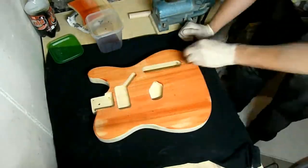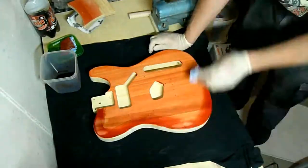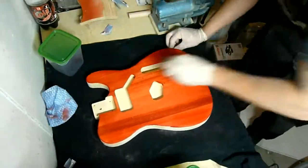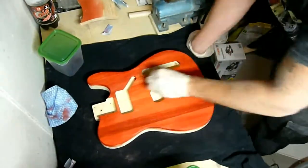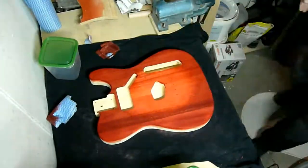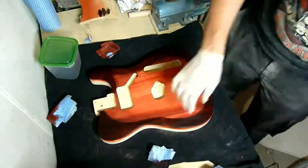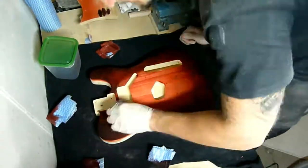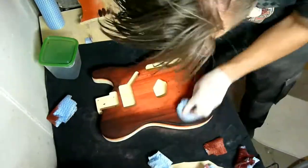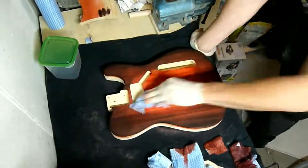Before you start the staining, make sure that your surface is smooth and clean. Let the stain soak into the wood and remove the leftover with a dry cloth. I repeated the whole staining process for a better coverage and to work out the burst look. I can't really give any advice, because I did this for the first time too, but I'm very happy with the result.